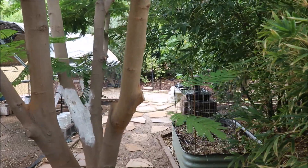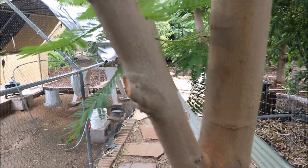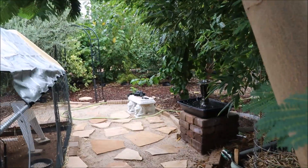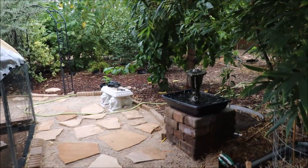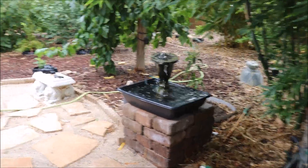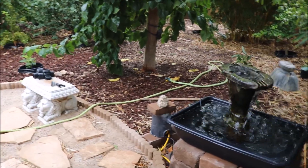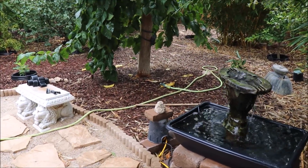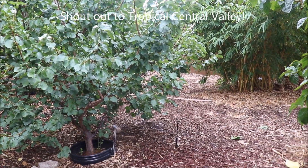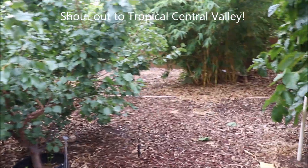Water is a limited resource here in the desert, so we need to do what we can to not waste it. I don't think anyone's trying to waste water — certainly I wasn't. People encourage that infrequent deep watering as a water conservation practice. However, in doing that kind of method, I could see now in retrospect how much I was wasting. I have to credit Tropical Central Valley, his YouTube channel, with really changing my whole mindset about irrigation here.